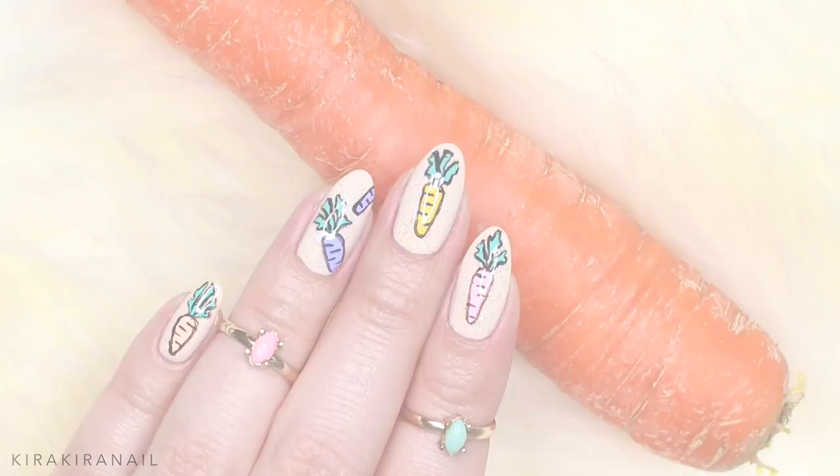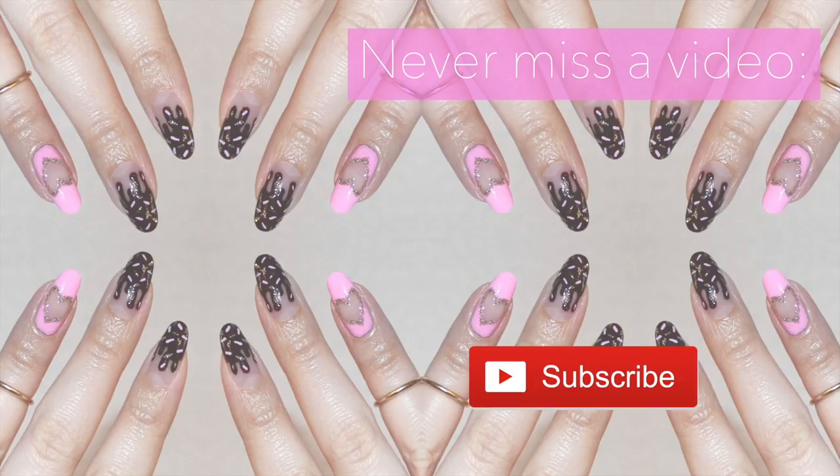If you need some more inspiration for your perfect Easter manicure, I've got you covered with a playlist full of Easter designs. Just click on the left side of the screen and it will open up the playlist for you. Have fun and I will see you in my next video. Thank you for watching, bye!